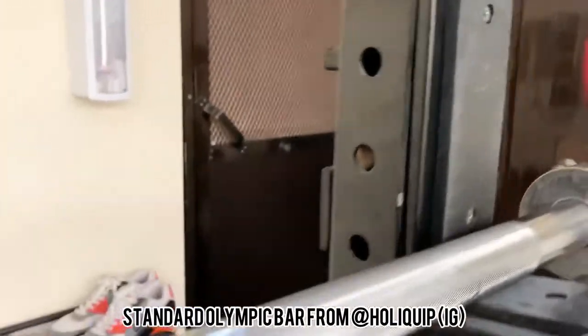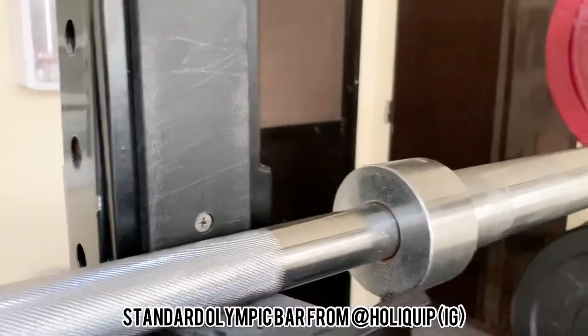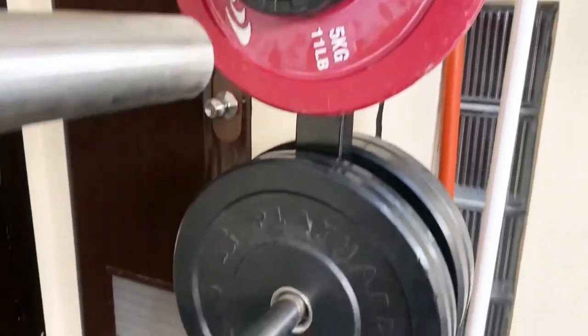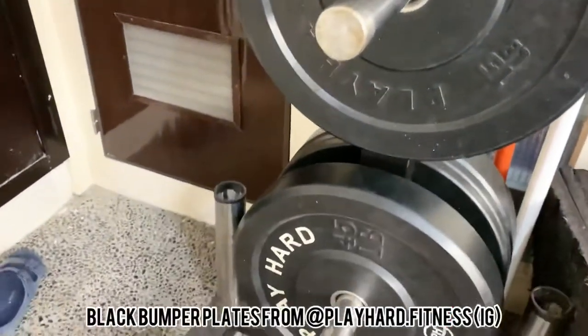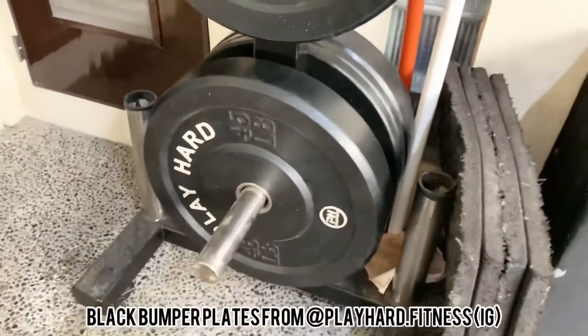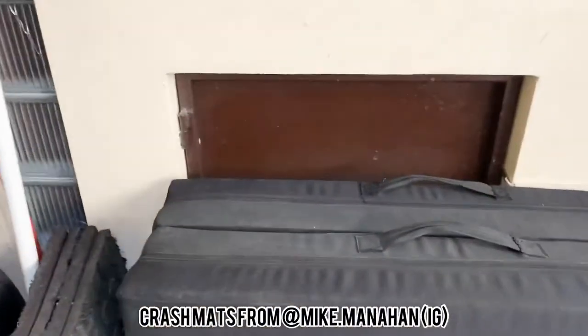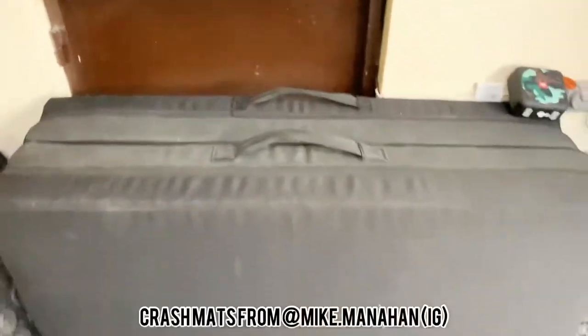Let's take a look at what goes on the bar — nice red plates from Prime Fitness, some Play Hard bumpers. I've got everything except the 35s. They're all on this nice plate tree from Cal's Gym Equipment, which has space for two bars.